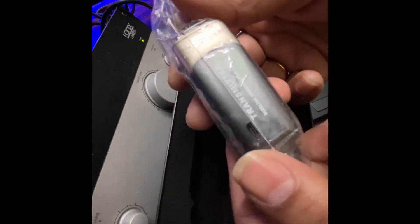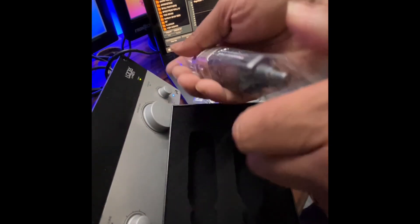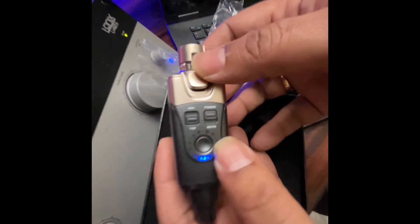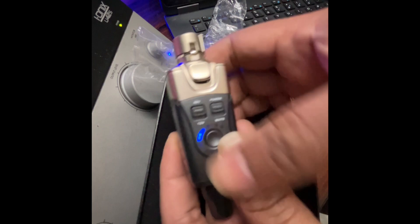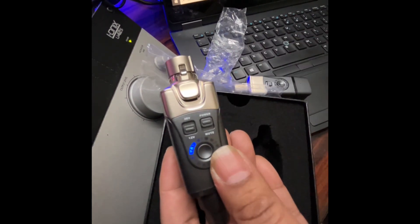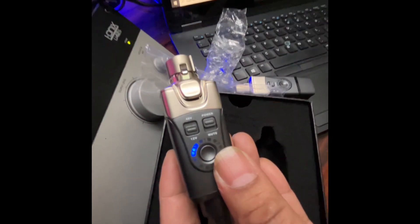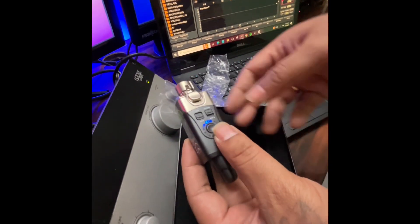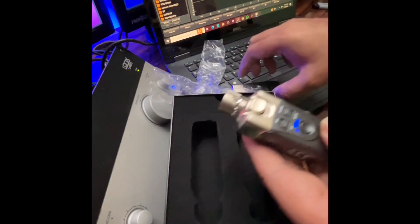Next is the transmitter. Important is that it provides phantom power for my RTA mic. I can select the channel, and importantly it has both 48V and 12V phantom power supply options. Looks really good — the weight is decent and the channel selection button is good.